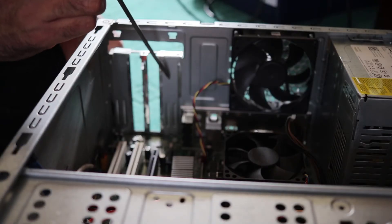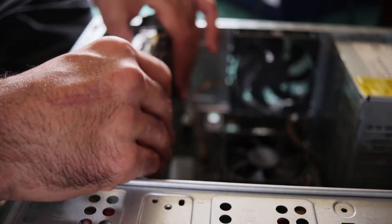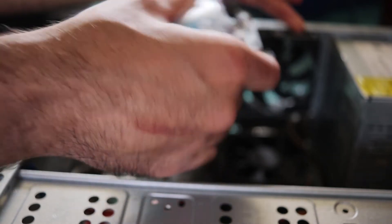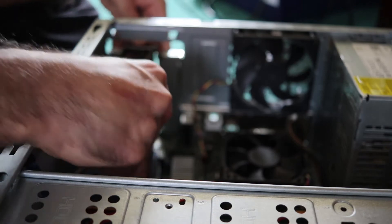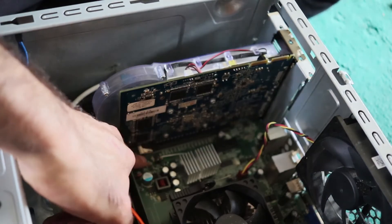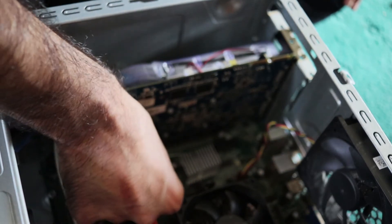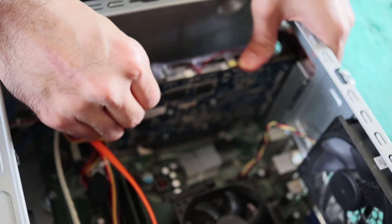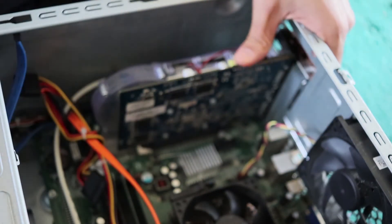This one and this one are now fitted. You see there is a white thing here — you need to press it down if you want to open it and remove it. But in this case, when you're fitting it, you should press it hard, then this thing will come up and it fits in.